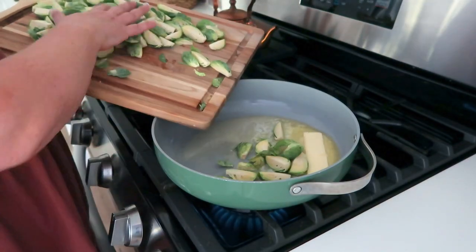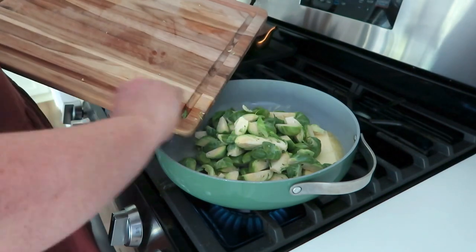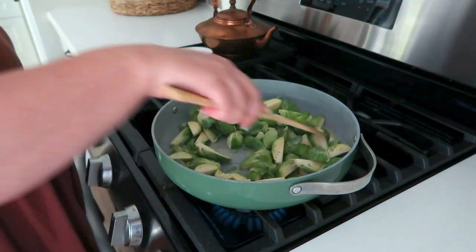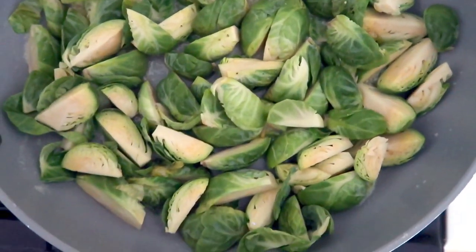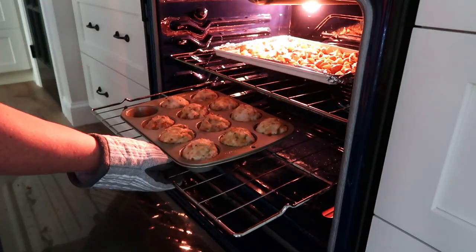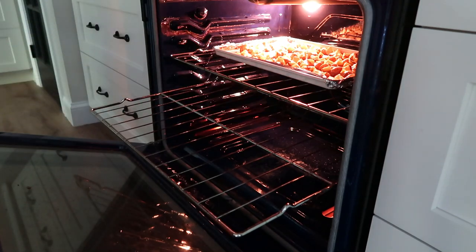Let your butter melt and let your pan heat up so that when you put your Brussels sprouts in, they are instantly cooking. You don't want to put the Brussels sprouts in a cold pan because then they stay in too long and might get a little too soggy. The pan is already bubbling — we're going to spread out those Brussels sprouts in as thin a layer as possible and let them cook. Don't mess with them too much; let them start to brown.